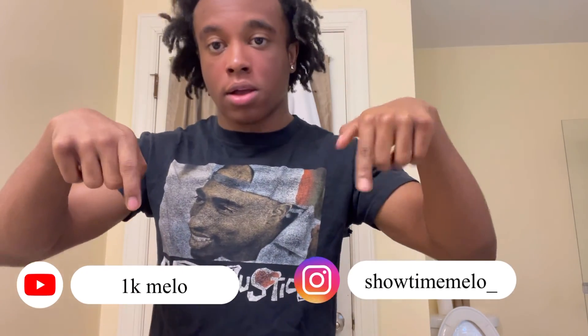I appreciate y'all for watching. Make sure you go follow me on my Instagram — Showtime Mellow, I'm going to leave it down below. Make sure you subscribe to my channel.